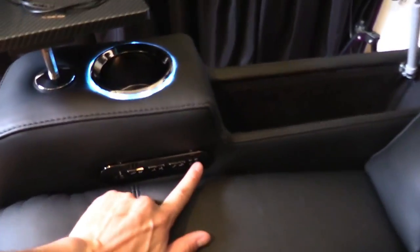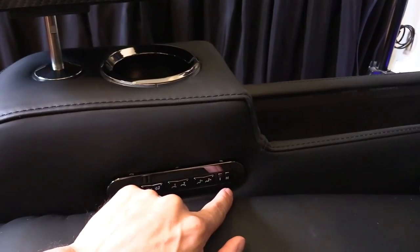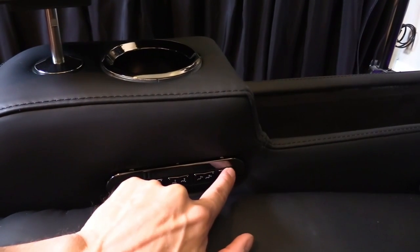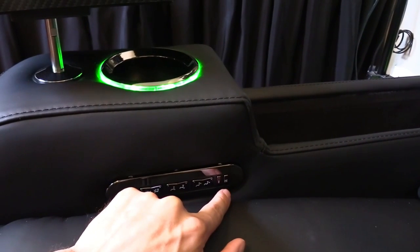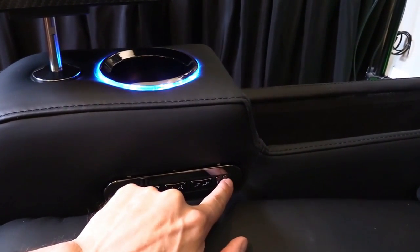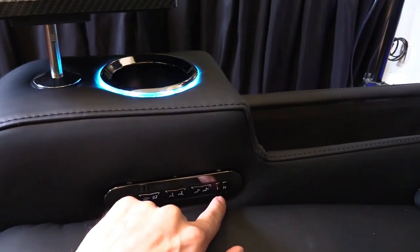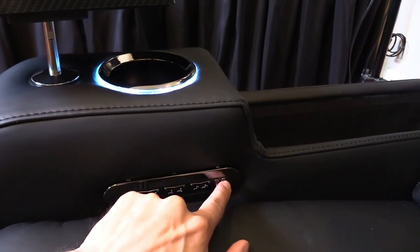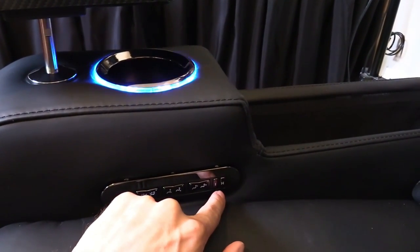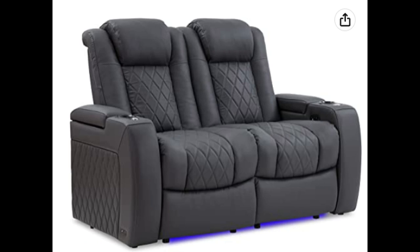Look at the diamond stitching right here. To turn off the lights, double tap; double tap again to turn them on. Single tap gives you red, green, blue — maybe that's highlighter green — aqua, purple, a light blue. And this is RGB — I call this one party mode.